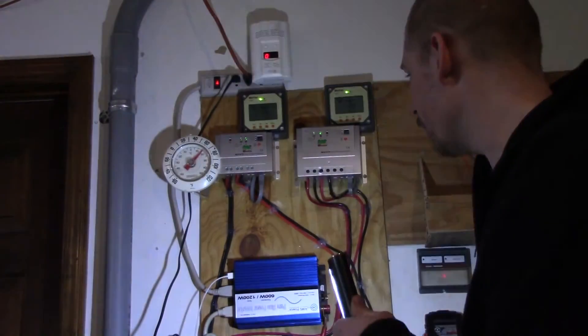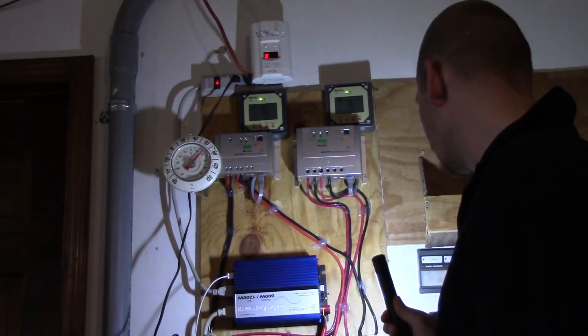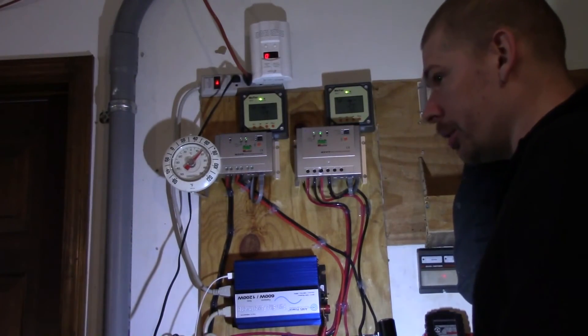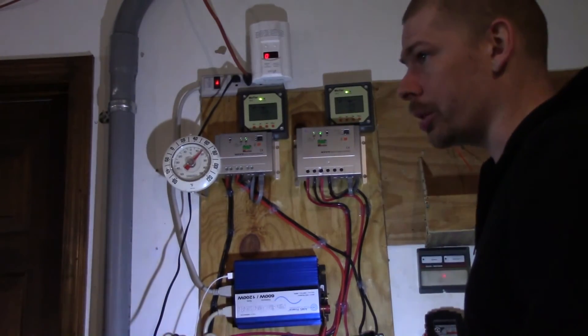Then I would just run the Harbor Freight panels off this battery bank, because that water pump is a 12 volt water pump and I don't think it's easy to find a 24 volt water pump. I don't have to buy a new water pump right now if I just use a 12 volt system.